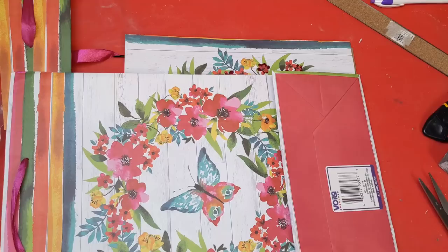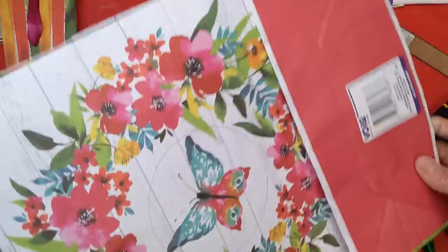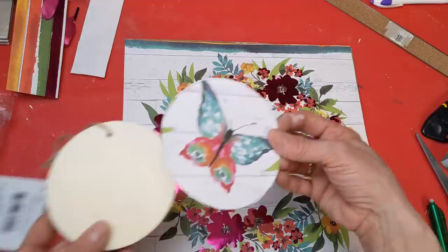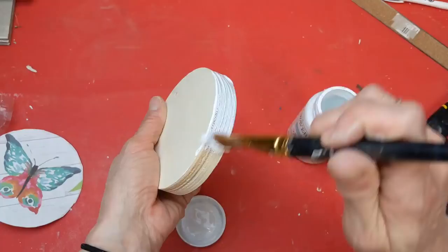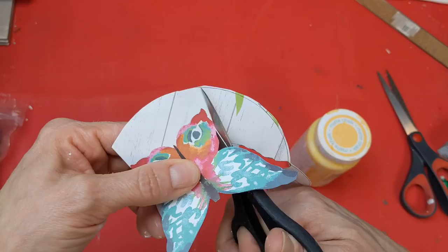I decided to use the wood round and the butterfly from the other side of the bag just to make it pop out of the center. I traced the wood round and decided to fussy cut around the butterfly. With my wood round I'm taking white Waverly chalk paint and going around the edges just to give it more of a finished look.